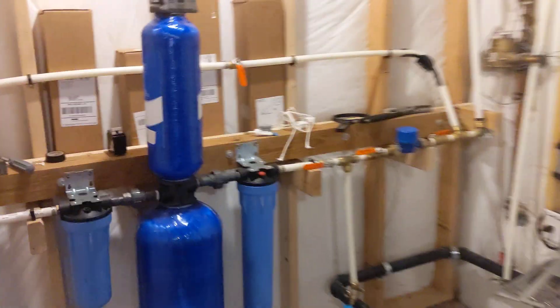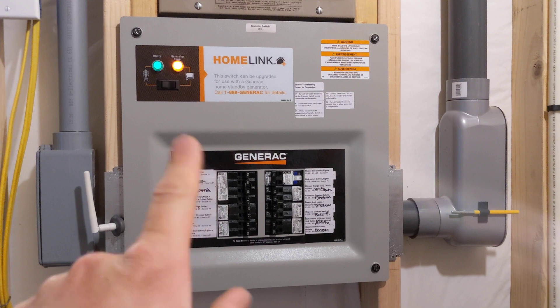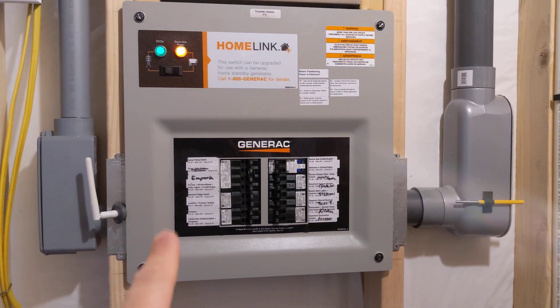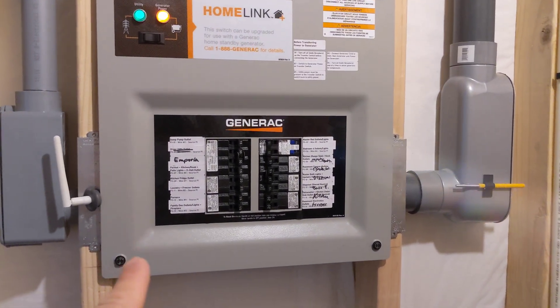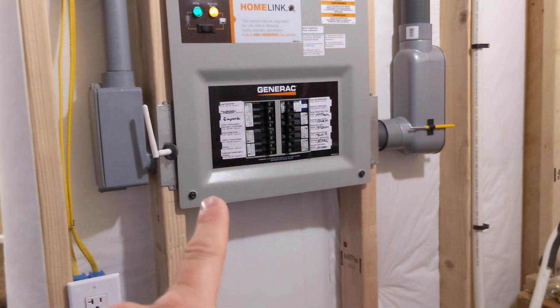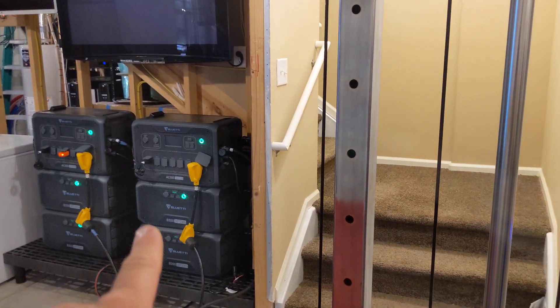One of the other things I'll be talking about in the next video is transfer switches — what type to use, when to use them, which ones you should be avoiding, and if you're currently using ones that shouldn't be used, what things you should not be doing with your two AC300s. Because if you use the wrong transfer switch and wind up using these two devices in the wrong manner, you're going to fry one.